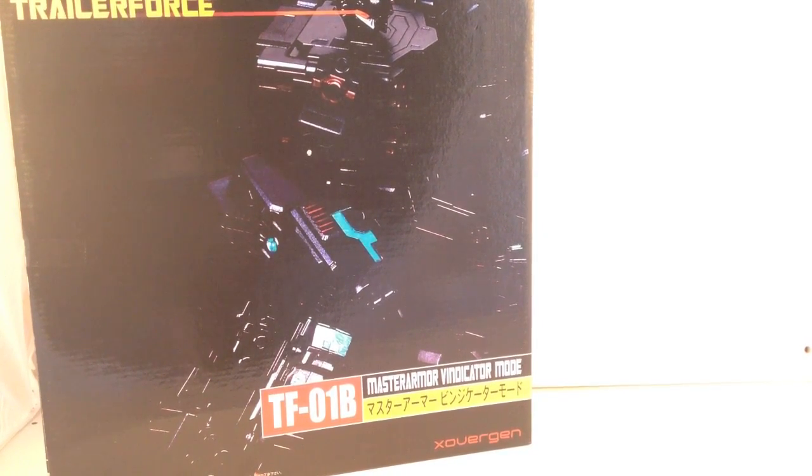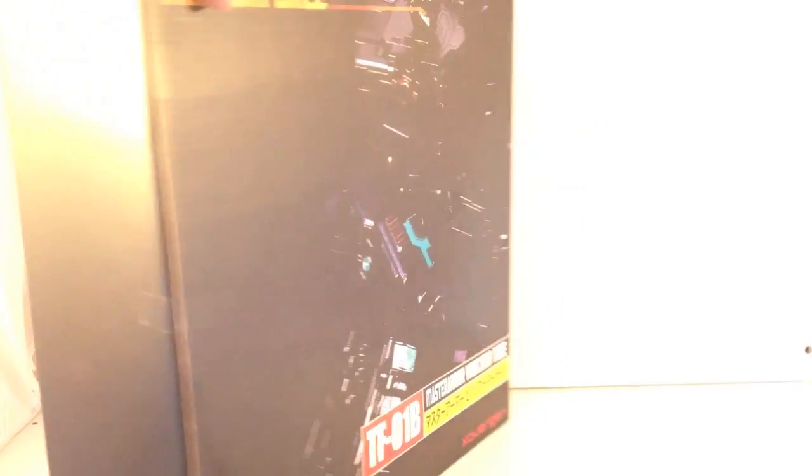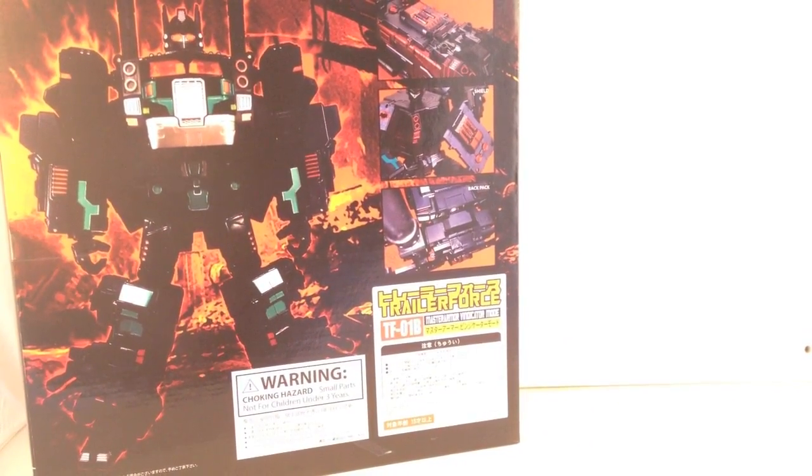First impressions: the box is smaller than the original TF-01, therefore should be slightly less on shipping. Basically all you've got with the box is the basic front cover which is a darkened out silhouette of your Trailer Force, very minimal detailing on the sides. Then on the back you've got a fire birth mode with him there with all the destruction behind him.